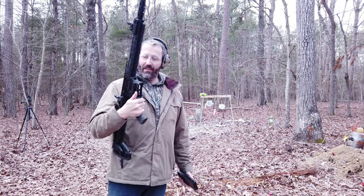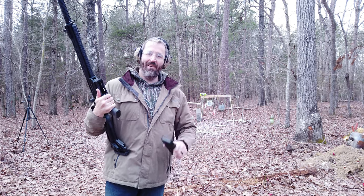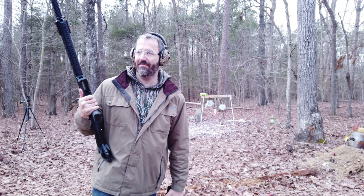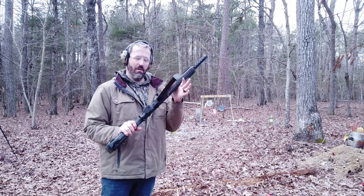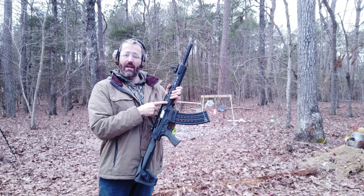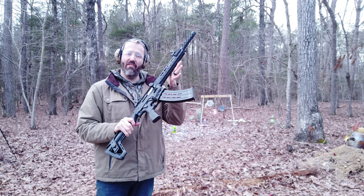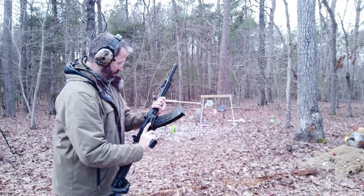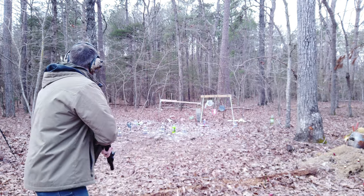This thing just runs flawlessly. Let's load the banana clip up — I have something special for that. Got the banana clip loaded up, one in the chamber, 11 rounds in this bad boy. We're gonna blow this stuff to smithereens.